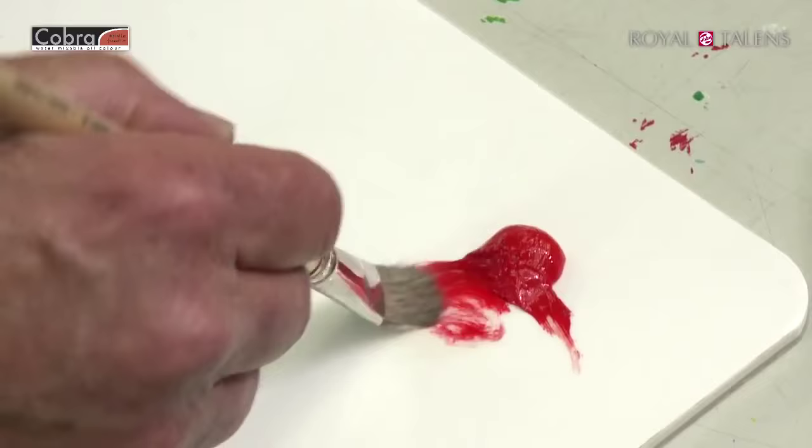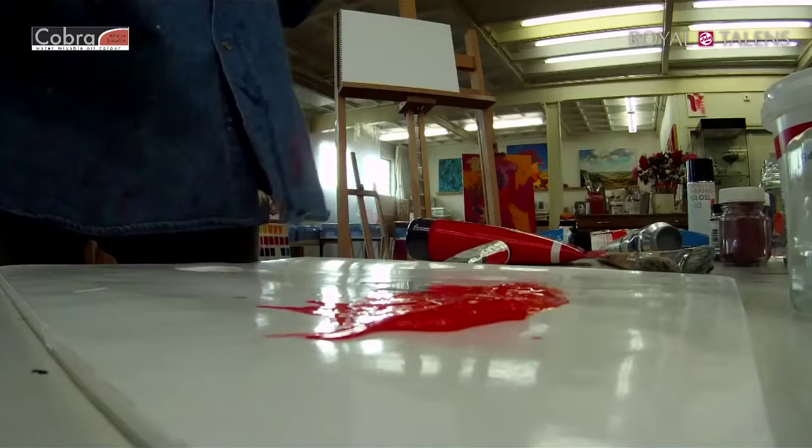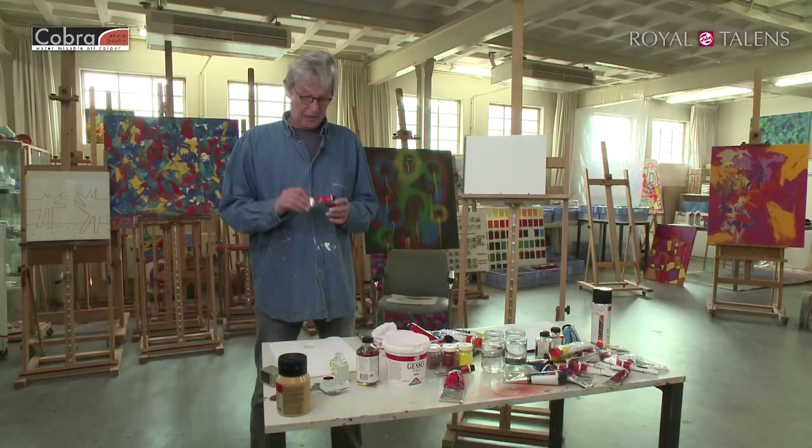I'll show you how easy it goes. Just like regular oils, it dissolves in white spirit. But of course, the trick is that you don't need white spirit.